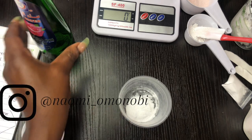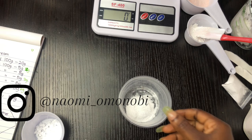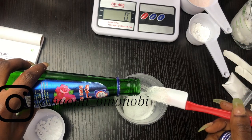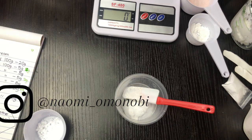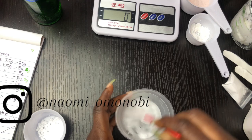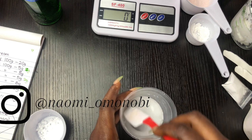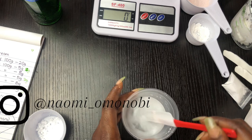Now I'm going to go over to melt my powders. This was the first mistake I made: I used my hydrosol directly without warming it up first. As you can see, it's not properly dissolved — it still has particles in it. So this was my first mistake: you want to make sure that your hydrosol is warm. When I realized that mistake, I went over to warm up my hydrosol.